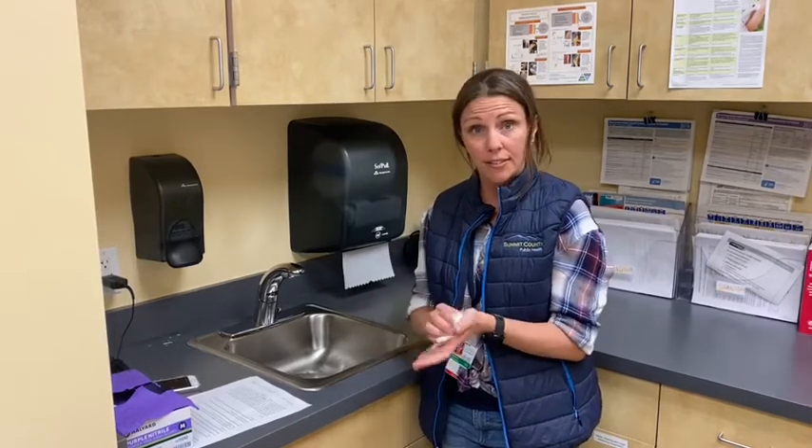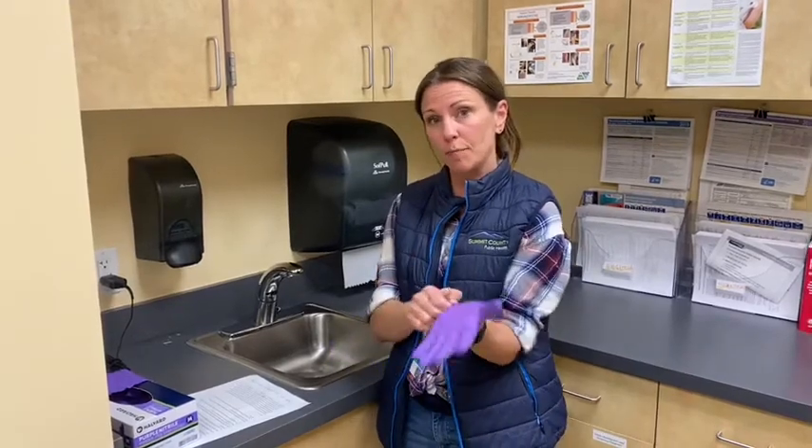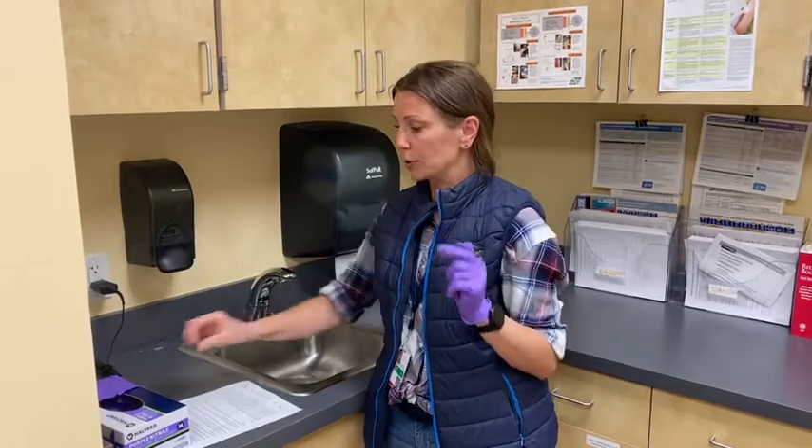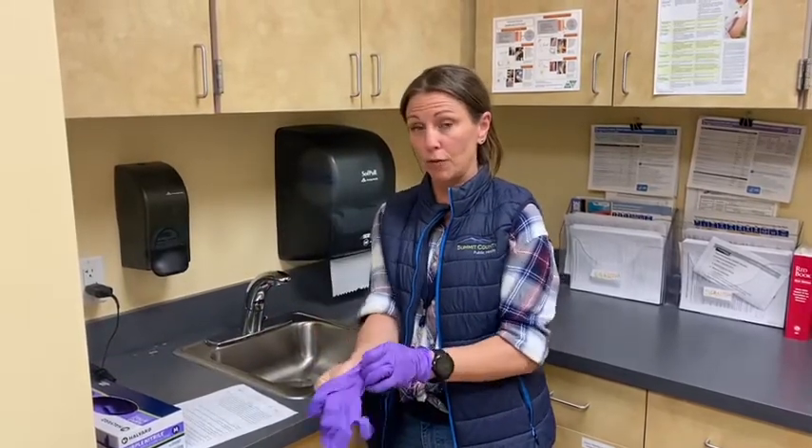That's hand washing. Now let's talk about glove wearing. First, you should start off with hands that have been freshly washed. Get a new pair of gloves and make sure they fit properly — not too snug, not too loose — and when putting them on, pull them up over your wrist.